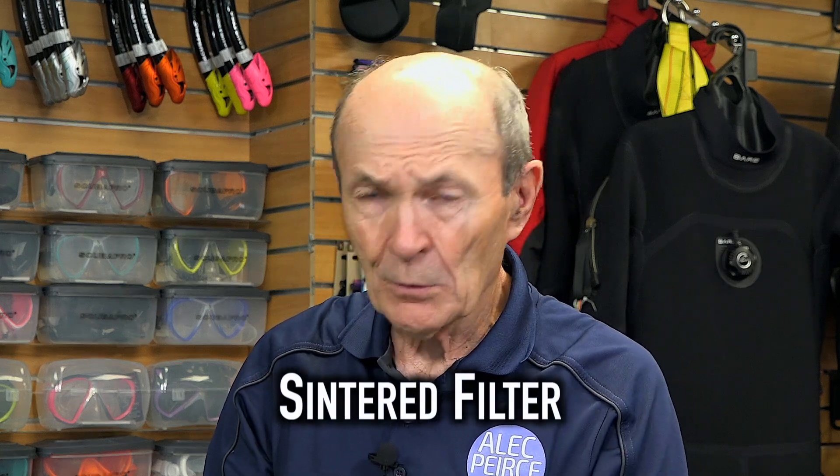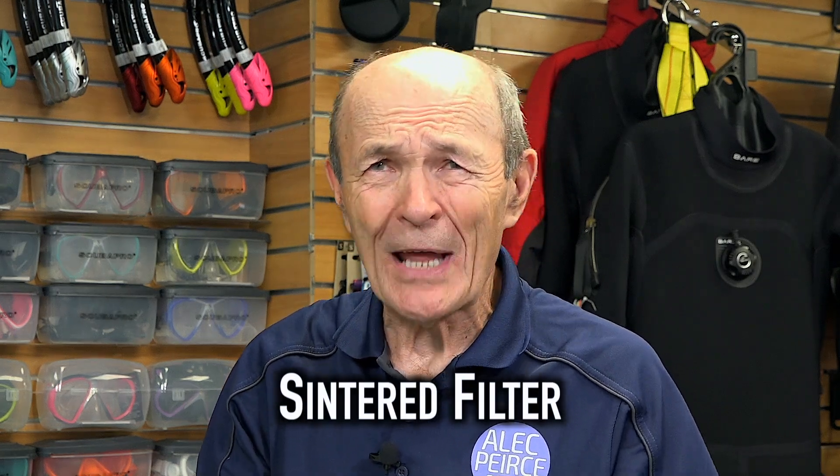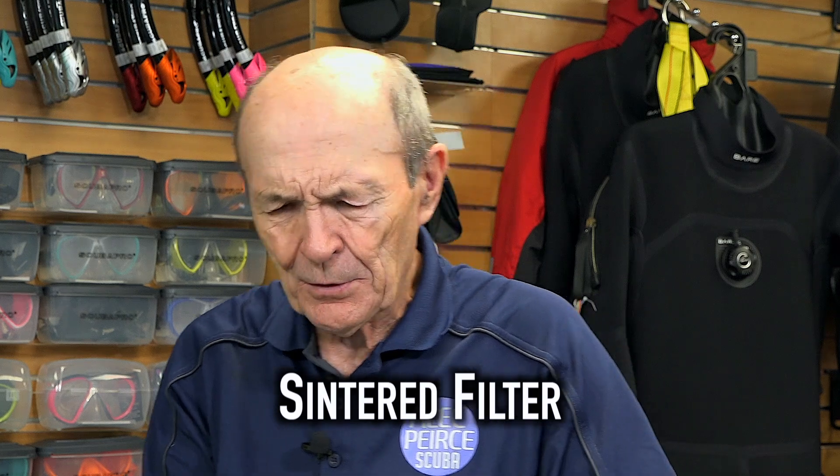You can look that up if you like — sintered, S-I-N, sintered filter — or you can just trust me. A sintered filter is used in every regulator. They don't all look like this; we'll talk about that in one second.